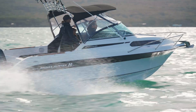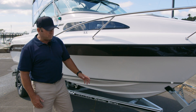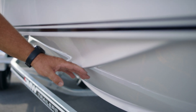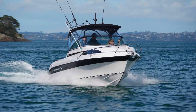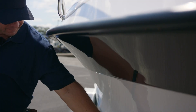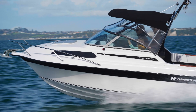With the 545 Haines Hunter we've kept the traditional 21 degree deep V hull. We've also maintained the lifting strakes — the ones that come right through to the bow to push that water down, give us some directional stability, and keep the boat nice and dry. This, coupled with the flare on the bow, keeps the boat nice and high and the water off the windscreen.